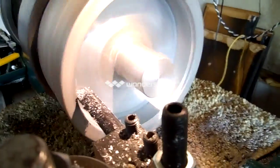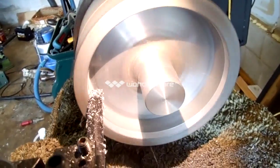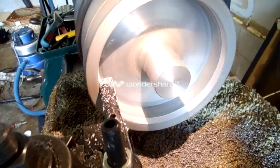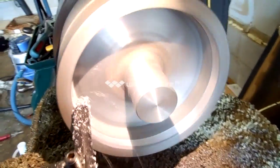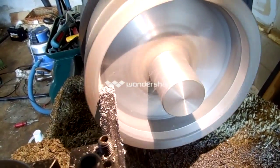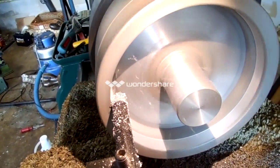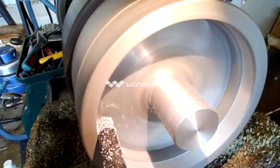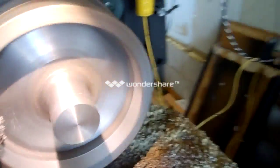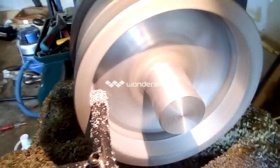Alright, we're on the last pass to clean up the lip, and then I'll get in there with another tool and clean up the rest of the face, put a big radius on there, and we'll flip it over. I just wanted to show a little bit of what's going on — it's machining, it's a little gummy, but we're getting there.